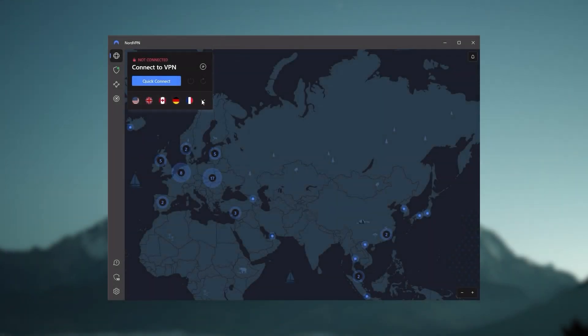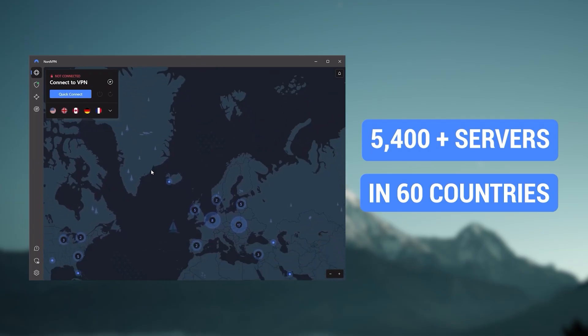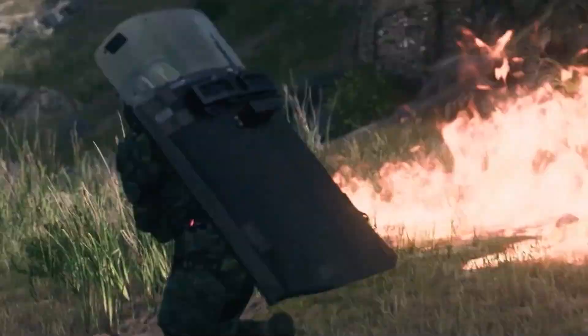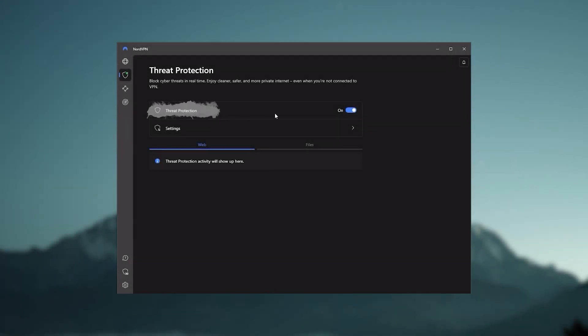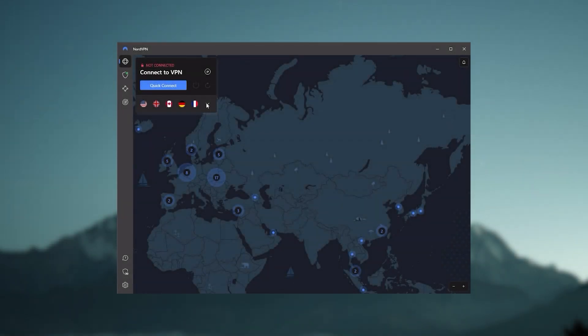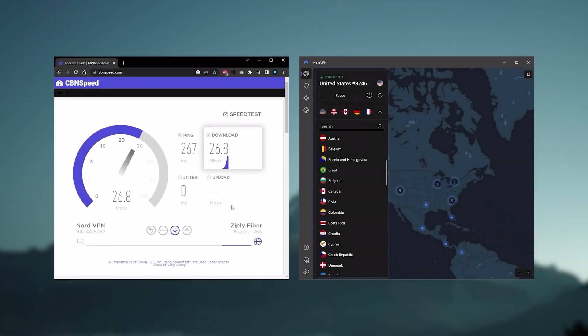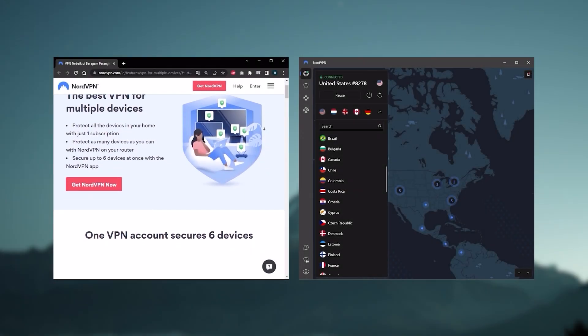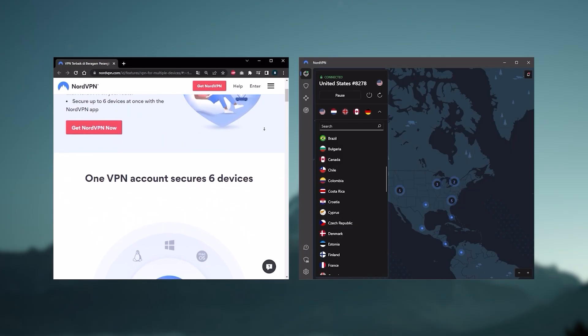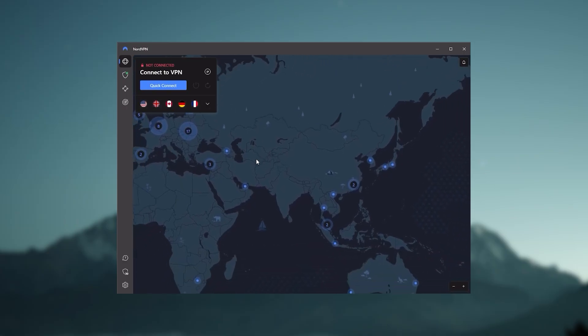Next up is NordVPN, which I consider the best value VPN. It has over 5,400 servers in 60 countries, and while more servers doesn't necessarily mean better service, this can help with speed and latency — especially useful for gaming. It also offers extra features such as Threat Protection, which blocks ads and malware within websites and protects your device from harmful files. Nord gives you more options to explore, and that's where the value comes from. It's about as fast as ExpressVPN and lets you secure up to six devices per subscription, as opposed to ExpressVPN's five-device limit.